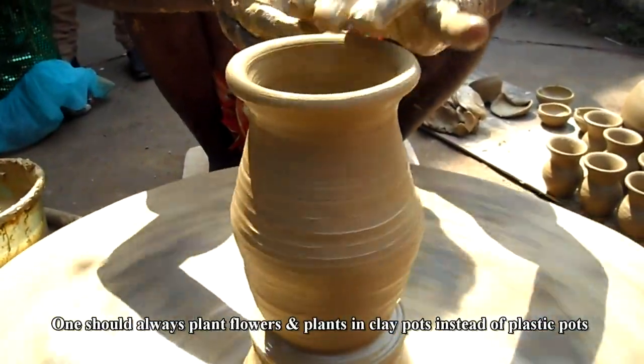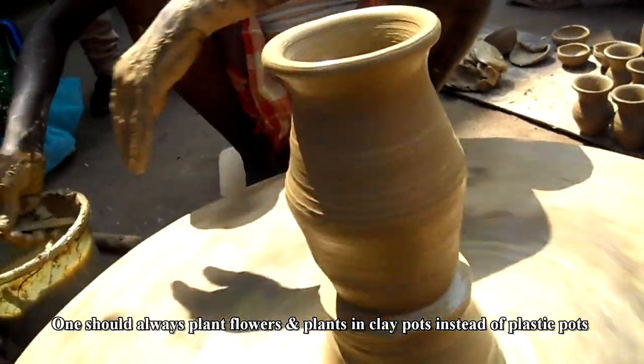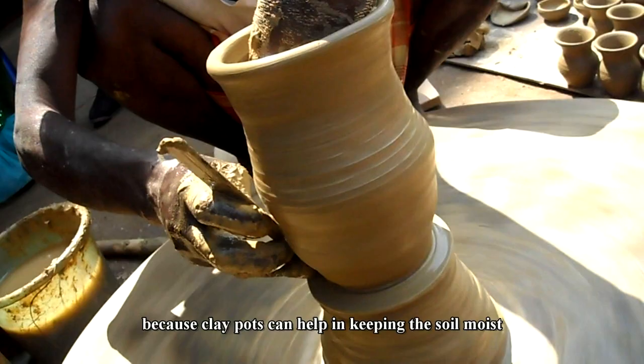One should always plant flowers and plants in clay pots instead of plastic pots, because clay pots can help in keeping the soil moist.